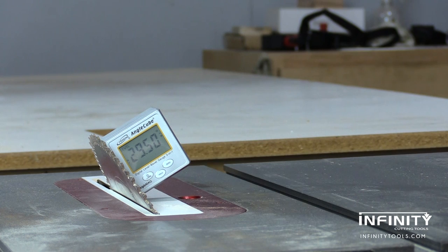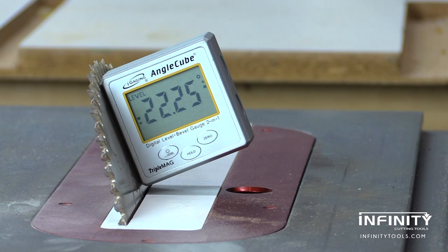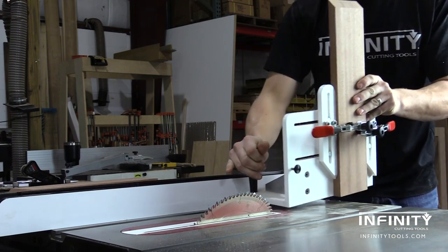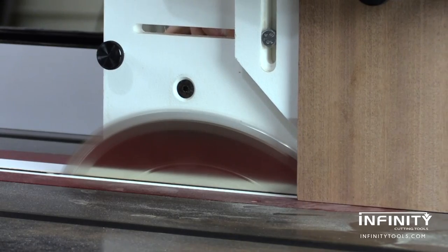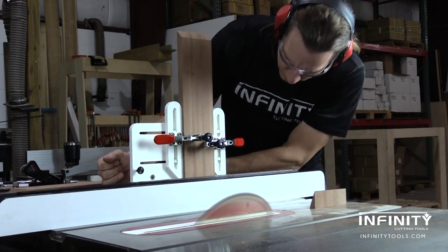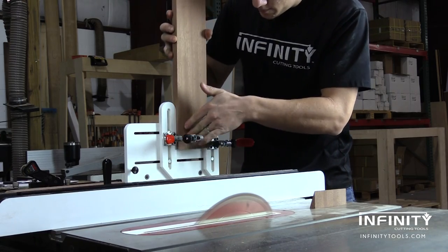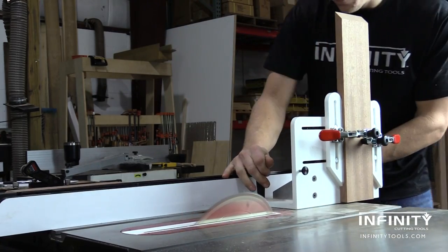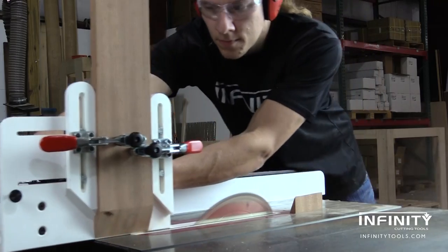With my 45 degree miters cut, I'm ready to make my 22 and a half degree miters. These are the trickiest, and I use the iGaging digital angle cube to ensure that my blade is set to a perfect 22 and a half degree angle. Then I reposition my fence to ensure that I'll have the correct clearance for my vertical router sled and I'm ready to make my cuts. The vertical router sled makes this tricky 22 and a half degree cut very easy. This can often be the most difficult part of making a memorial flag case because there's not too many options on how to hold your material to make this cut. The vertical router sled secures our work piece keeping it nice and steady and our hands nice and far away from the blade while we're making this cut, so it's quick, easy, and accurate.